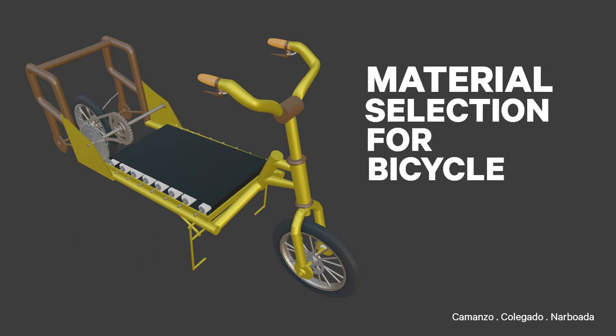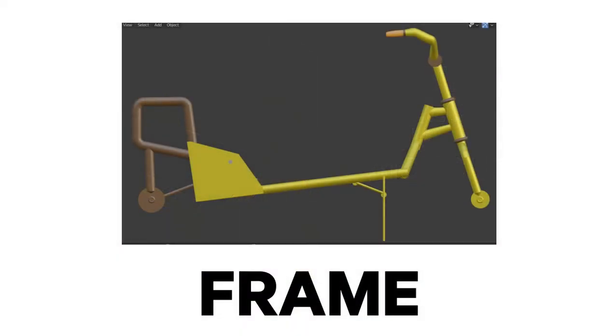Hello, in this video we are going to present the material selection for a bicycle. First, the frame — it has a golden brown metallic finish.